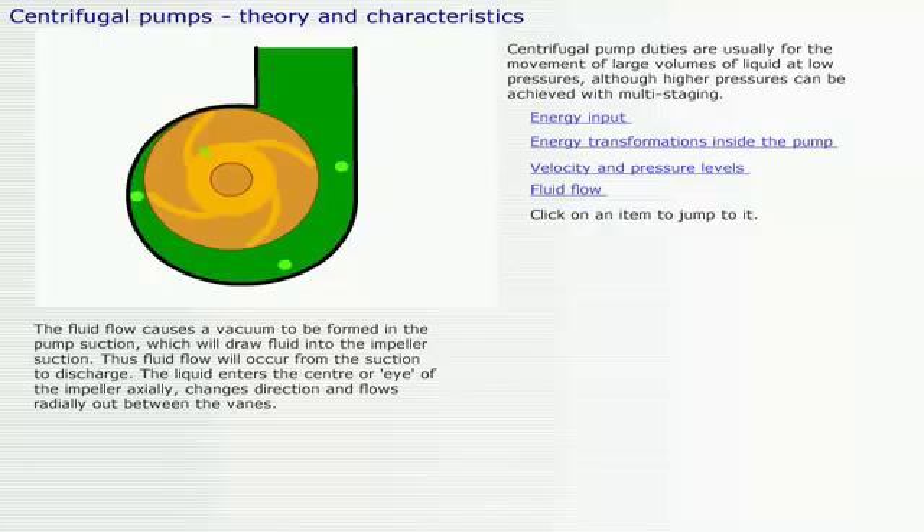The liquid enters the center or eye of the impeller axially, changes direction, and flows radially out between the vanes.